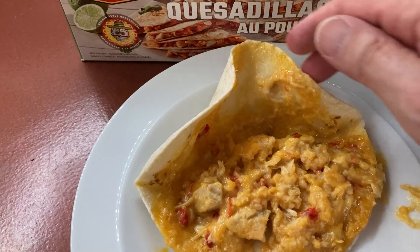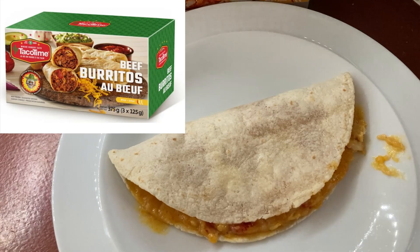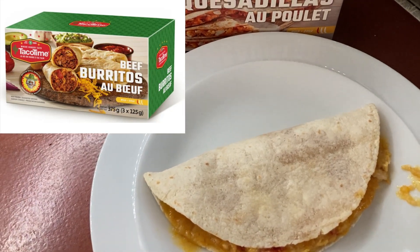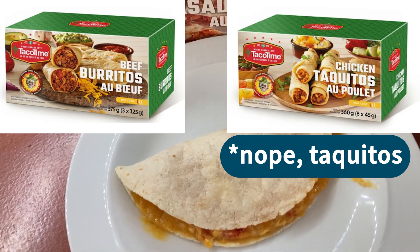They also have two other products — one is a burrito and the other is, I think, a chimichanga. If I can find pictures of those I'll put them on the screen.